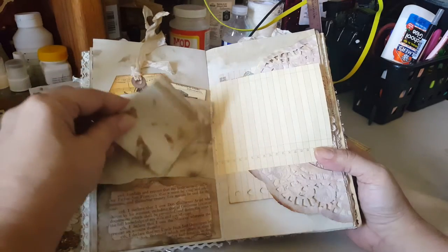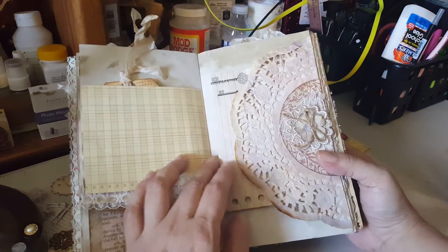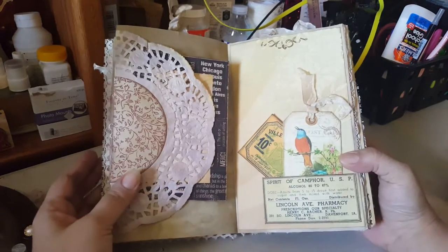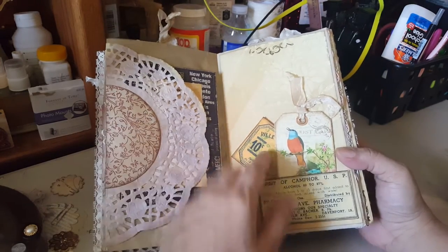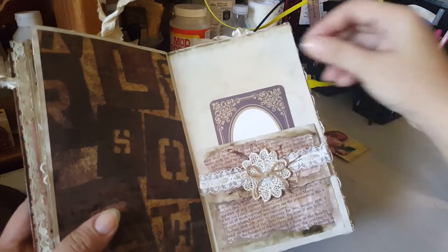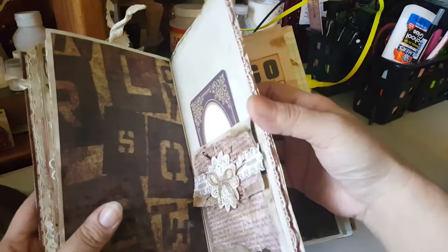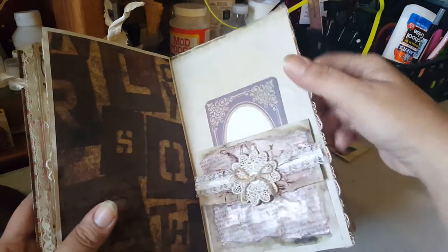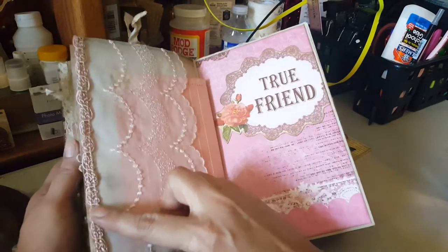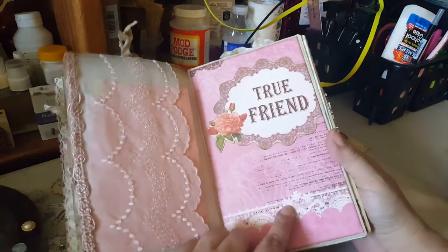I'll write her name at the bottom to be safe. Here's another page — I put a doily and some more of that paper, a little flower. Then I have this page with more little tags. Another one of those little pockets. On this one I put this lace — I think it's so pretty — and then added another little side trim and inserted a Prima tag.